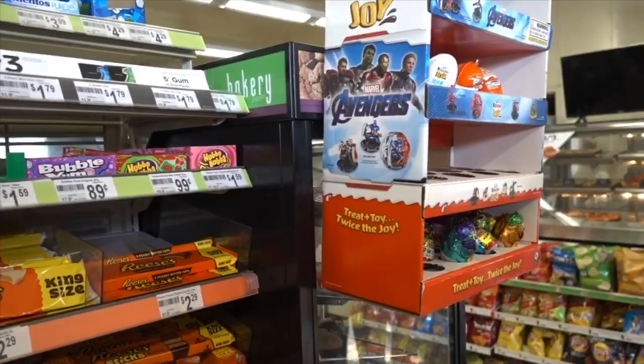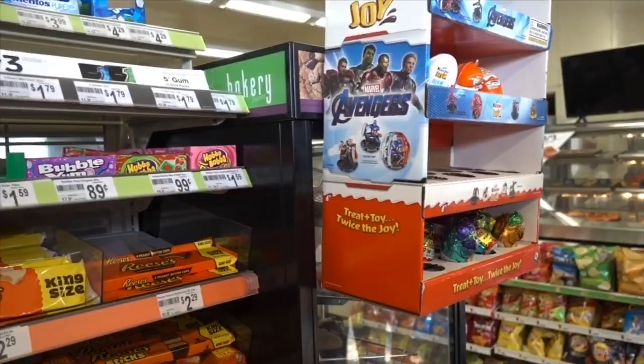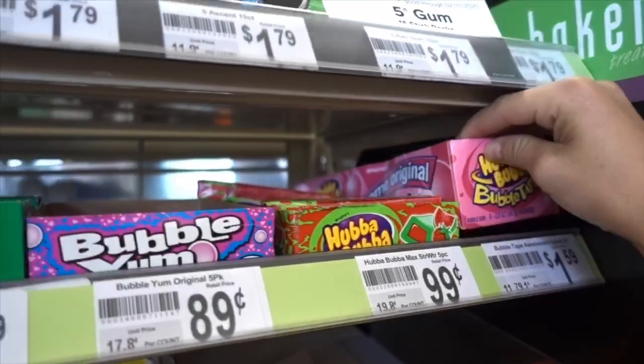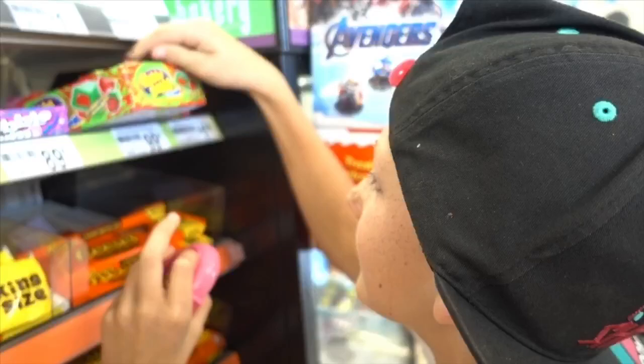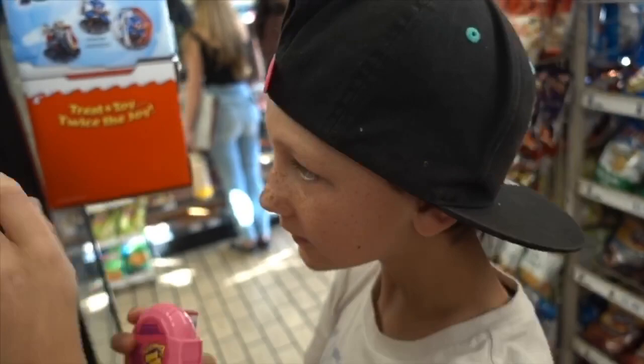I see a catcher — Hubba Bubba! Oh man, let's get them both. We'll see what blows bigger bubbles. What about the Bubble Yum? I'll try that one too.